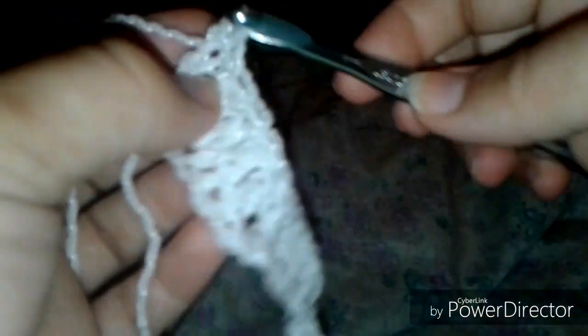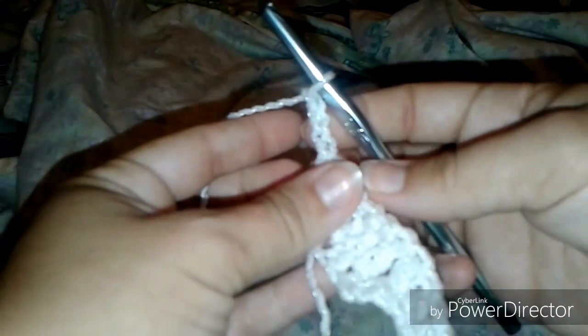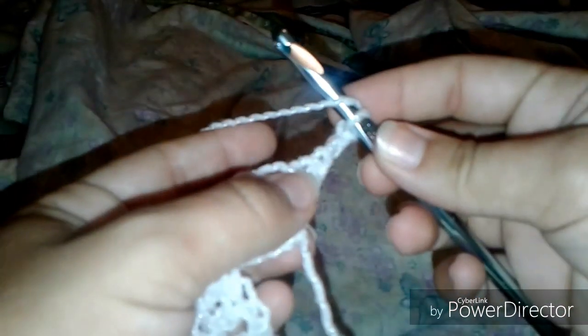This is how you crochet into the actual chain stitch, and we're going to put two double crochets into the last one. Then the pattern says to turn around and then chain three, but I tend to forget and chain three first.